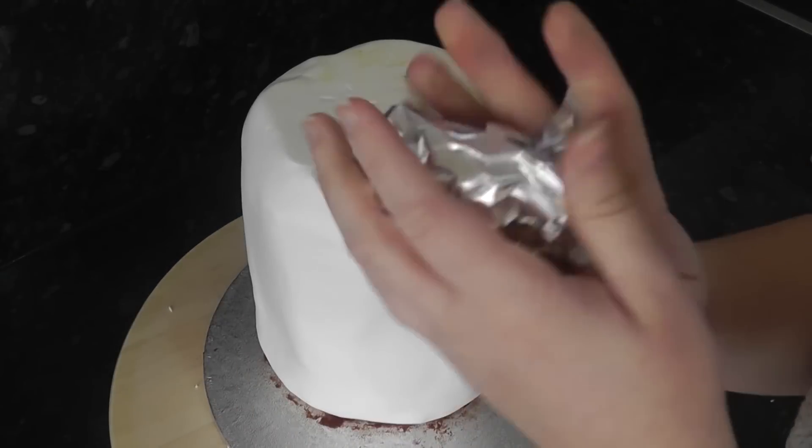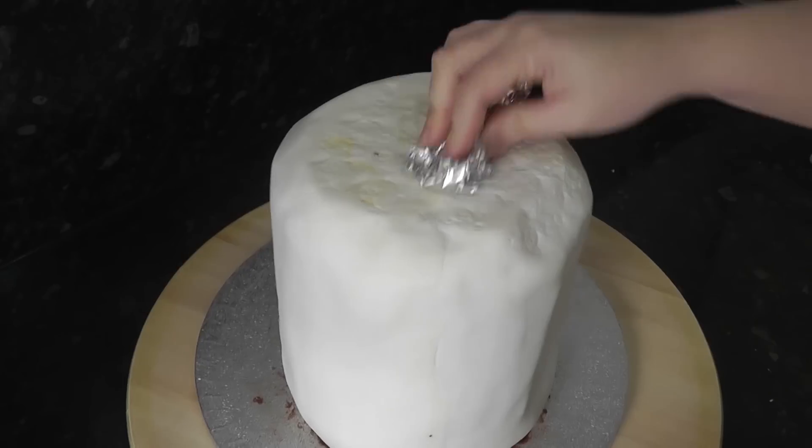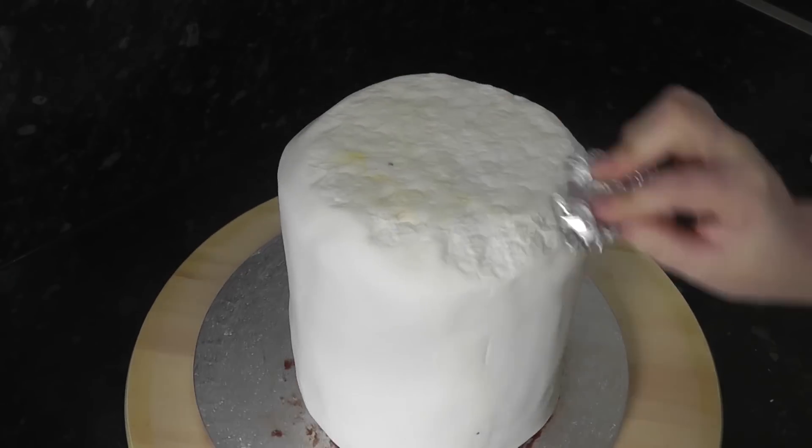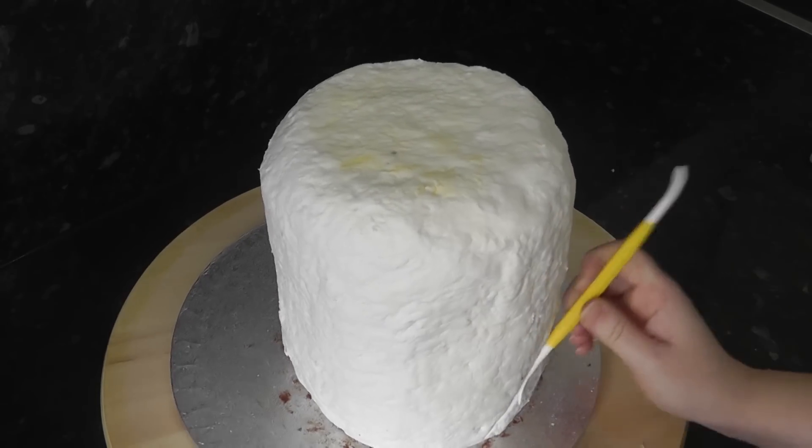It's that fabulous texture matte again — tinfoil. Scrunch it up and push it in firmly all around the surface. Add in some cracks with the Dresden tool.